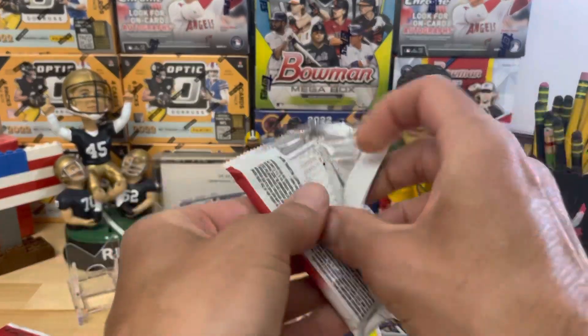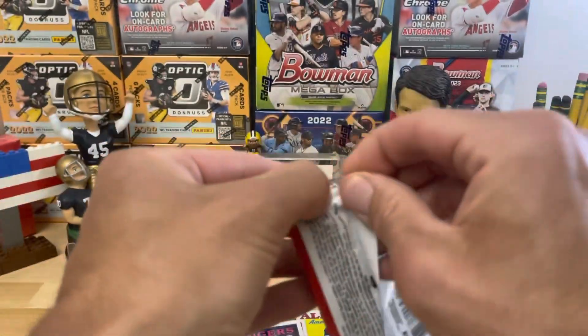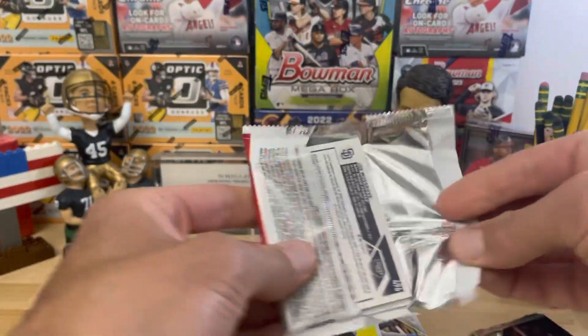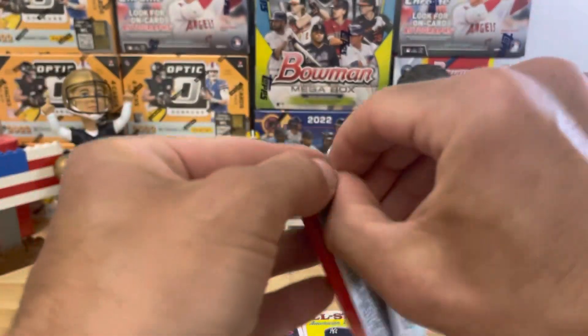I'm going to super rip a few packs here. They're going to start calling you like a pack searcher after doing that. I mean, you just took not even a second to pick out the one you wanted to do. Just — I was the lucky one.